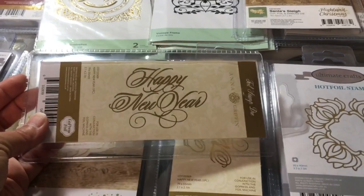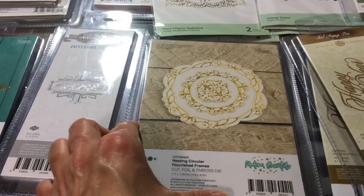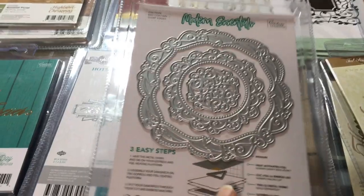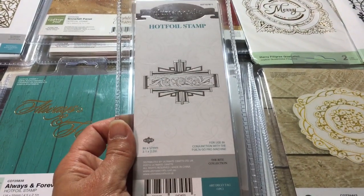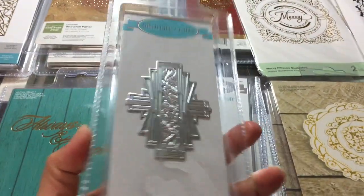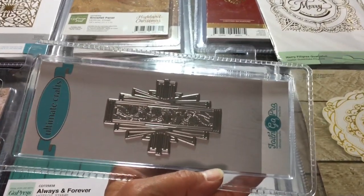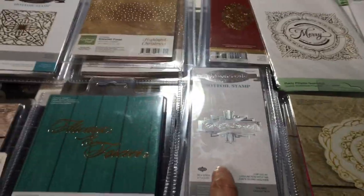People asked for word dies — they're hard to find, but here's a good one: Anna Griffin Happy New Year. Flip it over — it doesn't cut, just foils. This one does cut — it's called the Nesting Circular Flourish Frames, cuts and foils. Circles are always wonderful for frames. There's also an art deco stamp with a pretty accent — put two of these to the right and left, or top and bottom, and you'd have a really nice little frame.